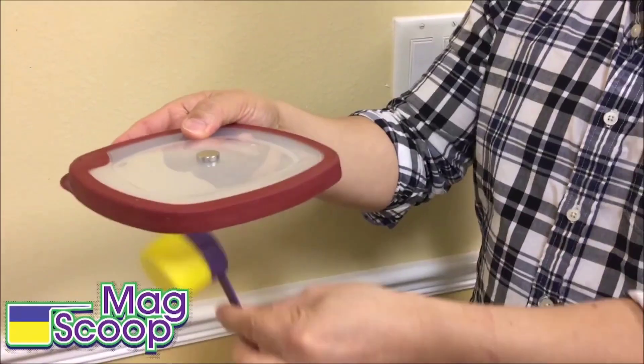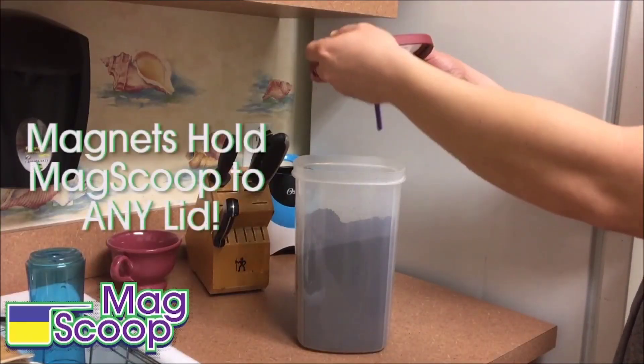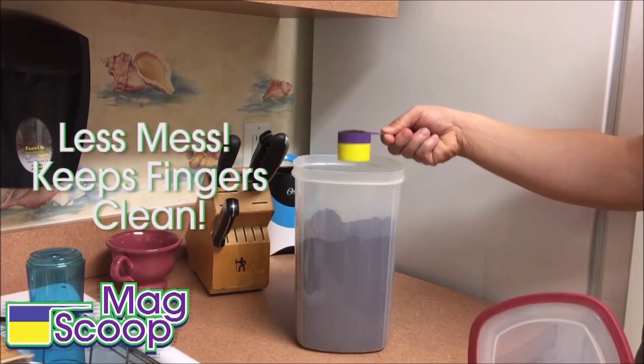MagScoop Magnetic Protein Powder Scoop in yellow color, having plastic material. Capacity is 2 fluid ounces.